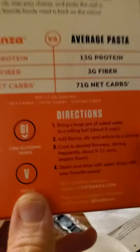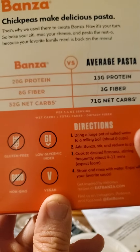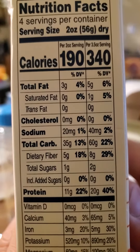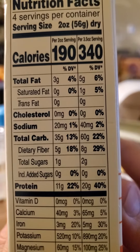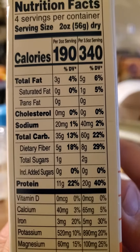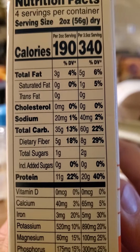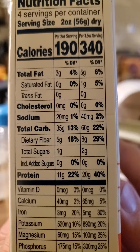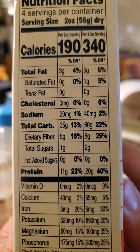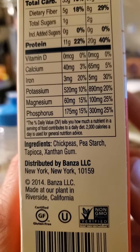The package has instructions, a comparison of Bonza and regular pasta, and a blurb. Nutrition facts for two ounces dry: 190 calories, three grams of fat with no saturated or trans fats, no cholesterol, 20 milligrams of sodium — that's really good. 35 grams of carbs, of which five are dietary fiber and one is natural sugar, plus 11 grams of protein. And it's got some good vitamins and minerals.